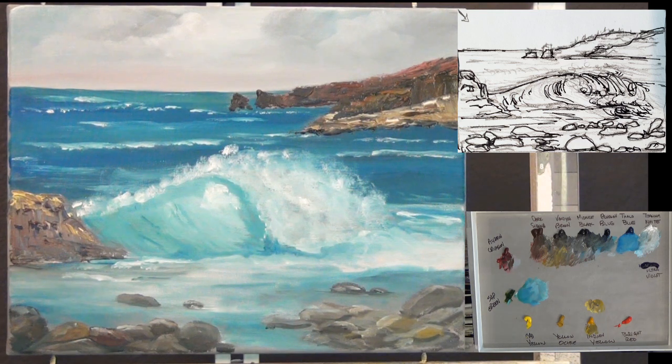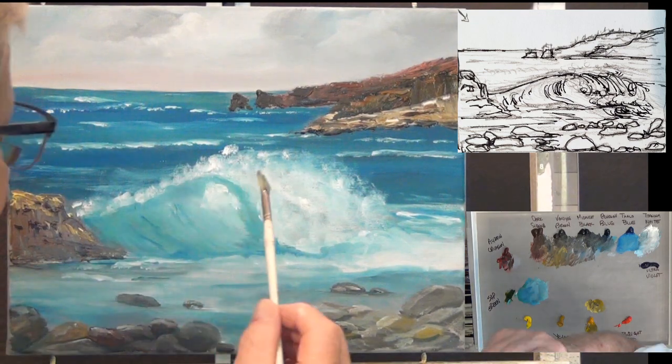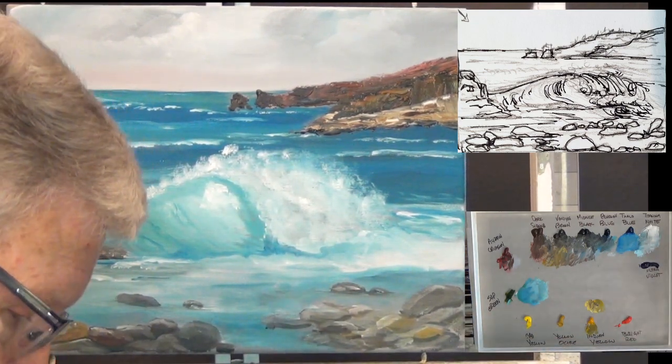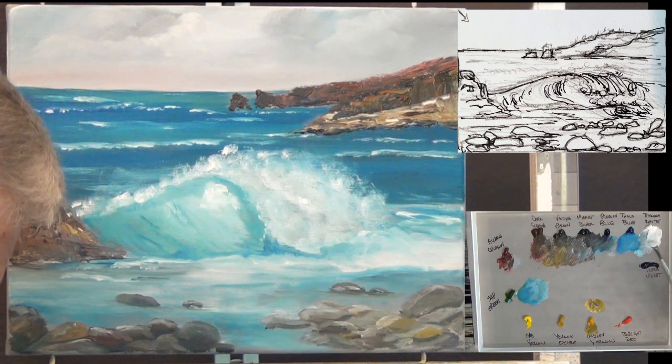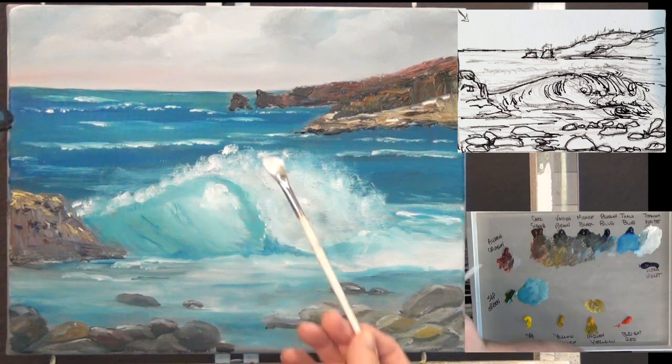I think I could use just a little more work — let me get my little fan brush out here and see if I can finish up a few things that might improve it. Get some paint on there. This is not pure titanium white — it's got a little bit of blue or gray in it. I want this to actually come down more in a cascade type of flow, like it would if it were really rolling over here, more like it was going over a waterfall or something.